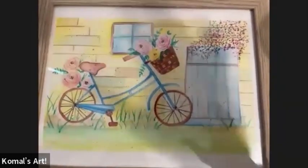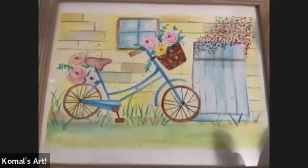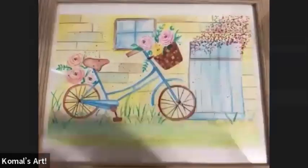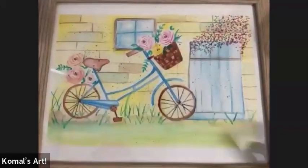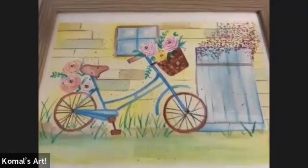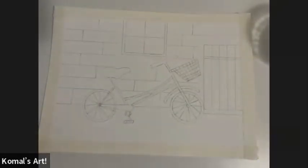This is the painting we are going to create. It's mainly the bicycle, then the bricks, the door, window, and the garden or lawn at the bottom. I'll teach you each step — let's start the session.